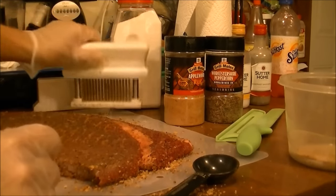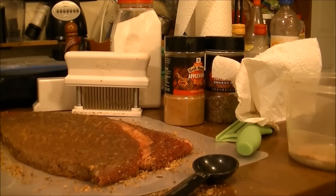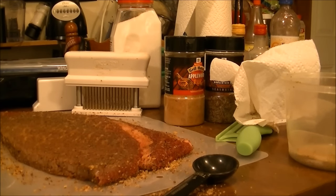That was a workout! Now I'm going to put this in a hefty storage bag and put it in the refrigerator. This afternoon or tonight I will cook it on my New Wave oven, and I'll bring you back when I get ready to do that.